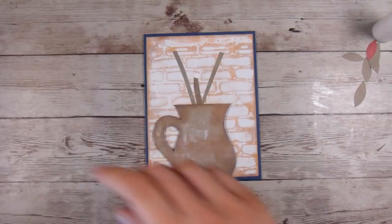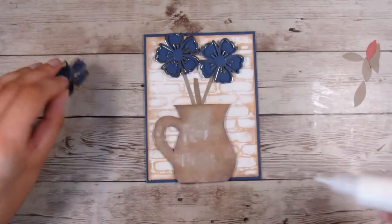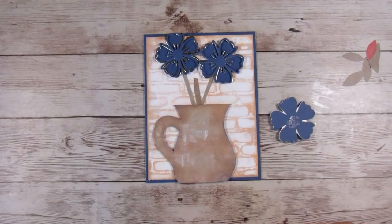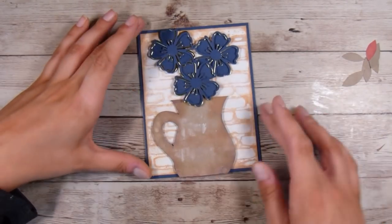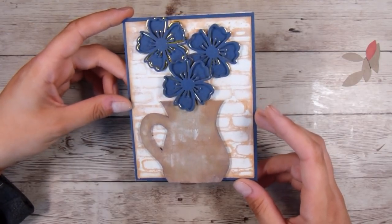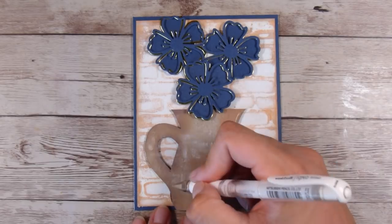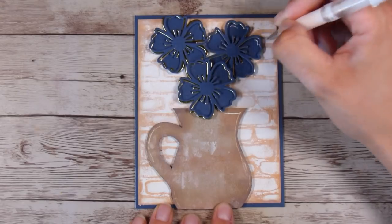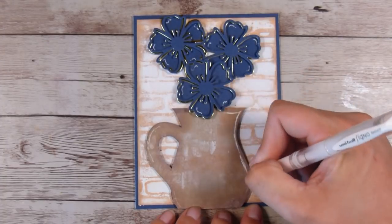Now all I need to do is add the flowers. I add a little bit of liquid glue — this is the Ranger Multi-Medium in the matte finish — and put the first two flowers flat. When I get to the third one, I decide to pop it up on a little foam square so it sits up above the others nicely. Looking at the card I really like it, but I'm itching to do one thing: I use my white gel pen to add a little bit to each one of the petals, and then I go around pretty much all of the vase with the white pen as well.